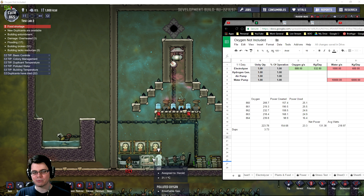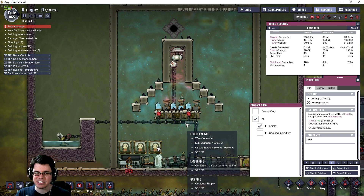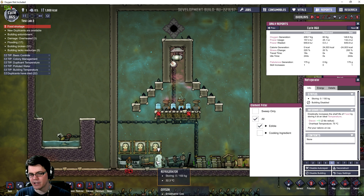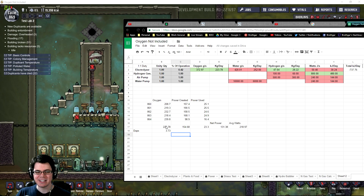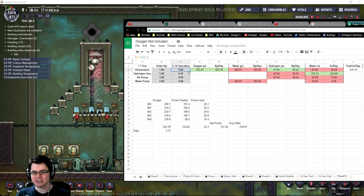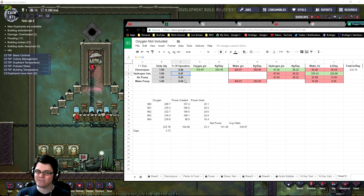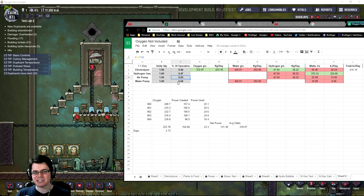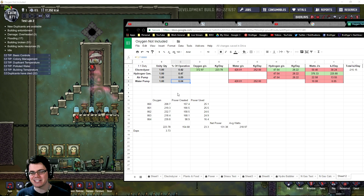That should be enough to run this refrigerator, so I'll go ahead and enable that, fill it with some food, and see if it continues to self-operate even with the refrigerator there. The electrolyzer is running at 42% of its maximum capacity, so the hydrogen generator can only operate at 47% of its maximum. The air pump runs at only 9%, and the water pump at 4% of its maximum in a single cycle.